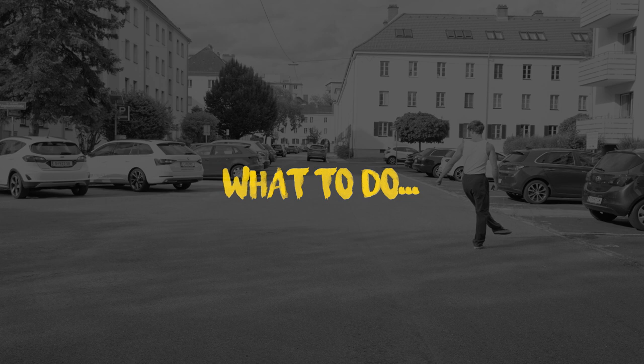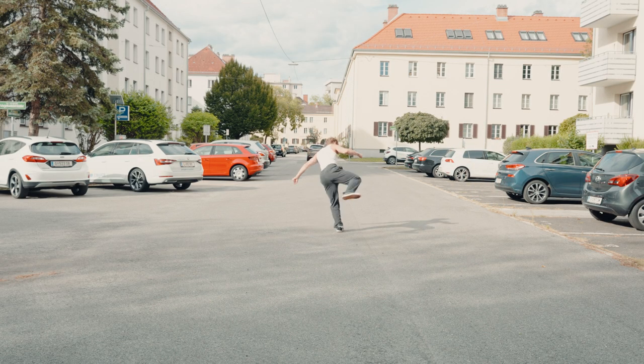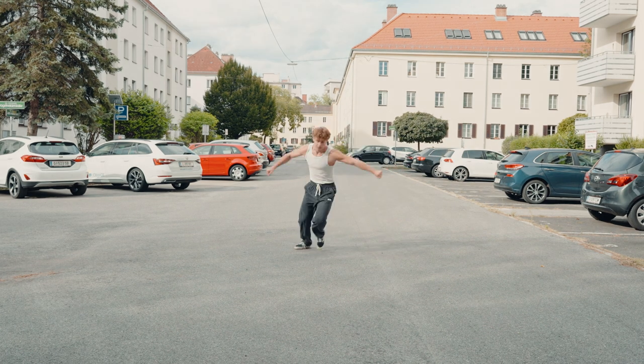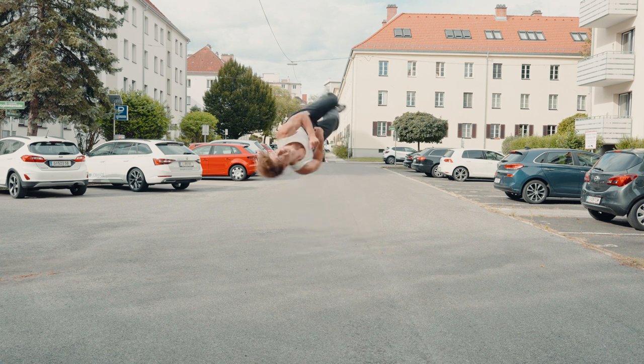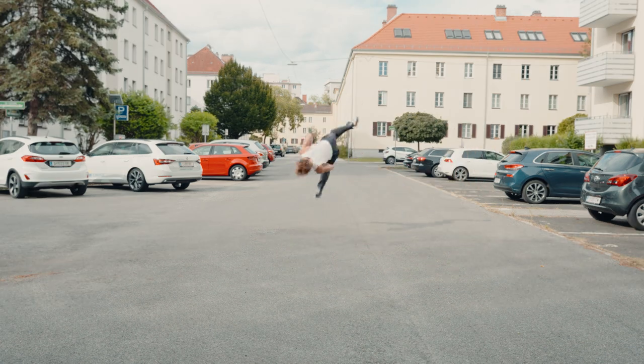Here is your assignment: do a cork and try to stay on your plant leg at all costs. Don't think about the swing — just try to stay on one leg and do not let the other leg touch the floor. Practice this until it feels easy and comfortable for you.